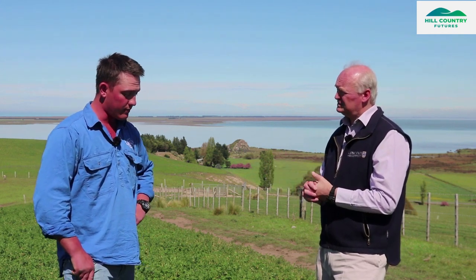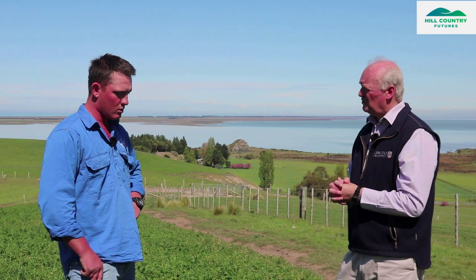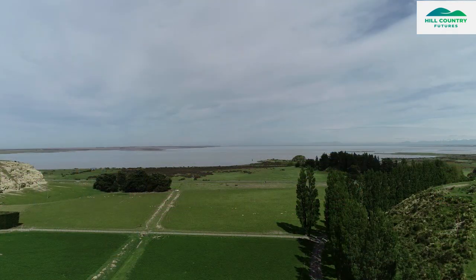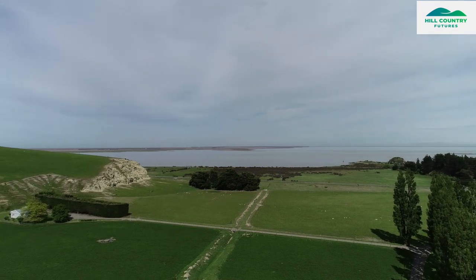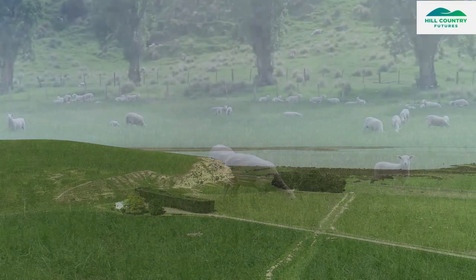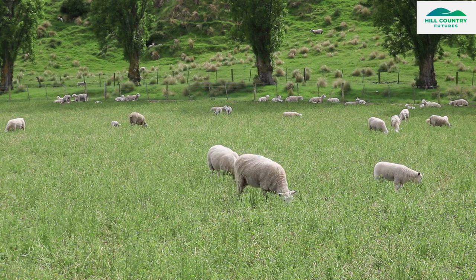We're kind of coming towards the end of the development of our Lucerne area. We had originally a small amount of Lucerne in the lower country around here, and the idea came up: why not take it a bit further? So there was an area set aside that we wanted to keep developing.